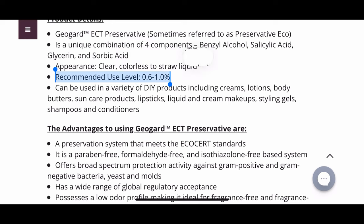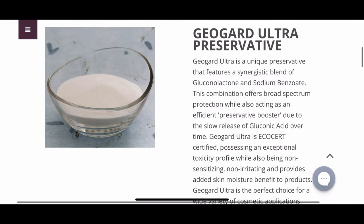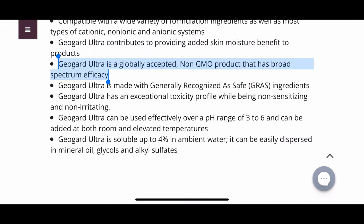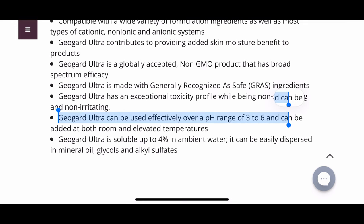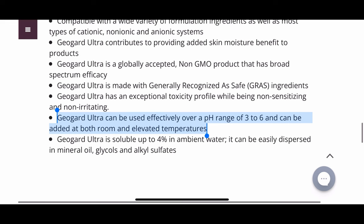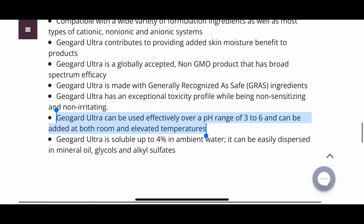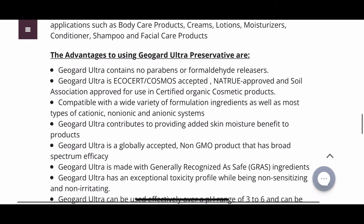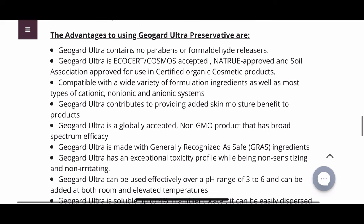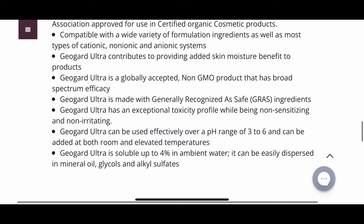Next is Geo Guard Ultra, another broad spectrum ecocert-approved preservative. The difference with this one is the pH range is slightly lower — between 3 to 6. It has slightly more solubility in water, so slightly better in that regard. It is also less heat sensitive, so you can add this to your formulation at room temperature or even when the temperature is elevated. All the information and purchase links will be in the description box.